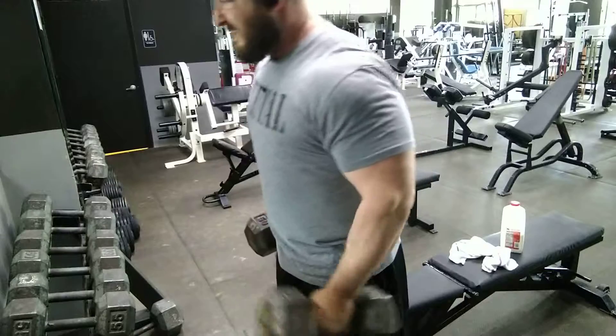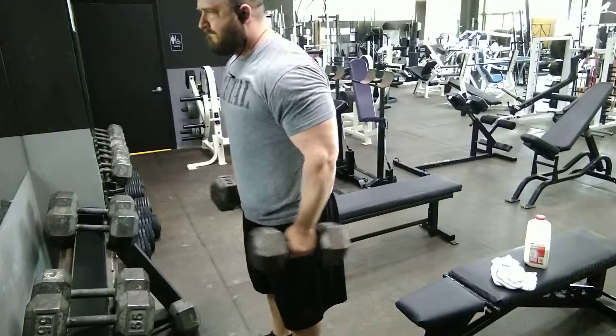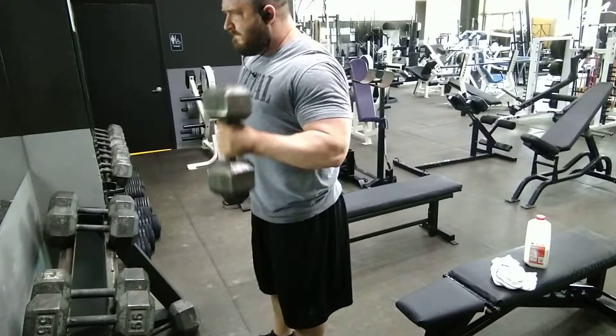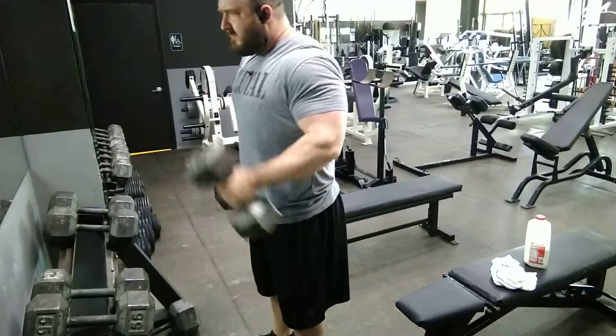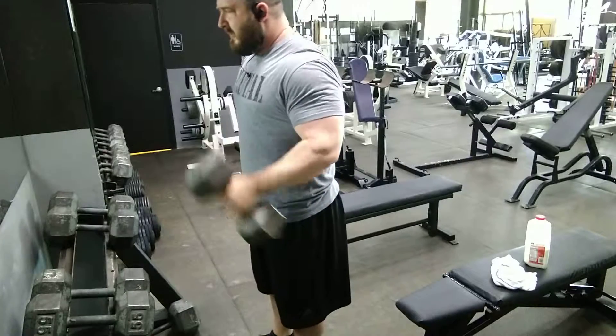I like doing these alternating because it allows me to better balance the weight as it shifts from beside me to out in front of me. Doing both dumbbells at the same time would rock your body forward and backward and you don't get as good form, so alternating helps you better balance your position and get better isolation of the biceps.